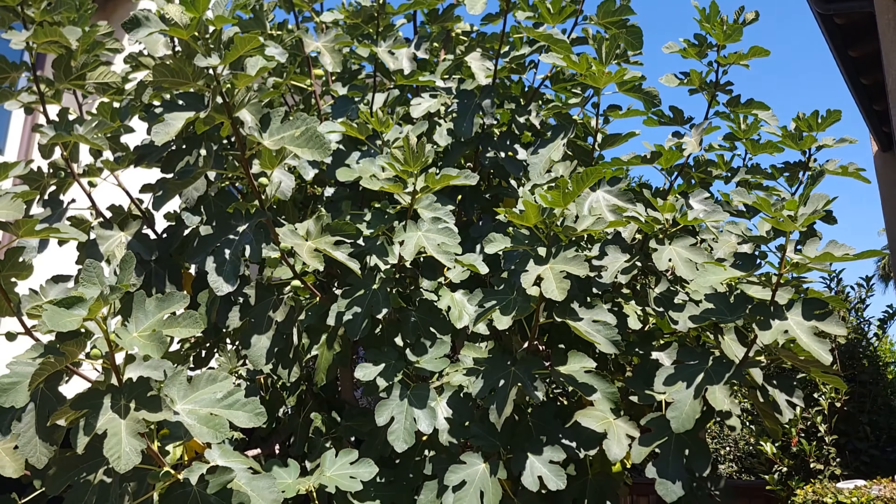Cut the tree once all the leaves fall off. In California that's basically December, maybe November or February, depending on the location within California — weather varies quite a bit here. In Southern California we get a little bit warmer. That's how I did my tree cutting, and it's actually — oh look at this butterfly, it's huge and beautiful! That's how I did it and I got good results.